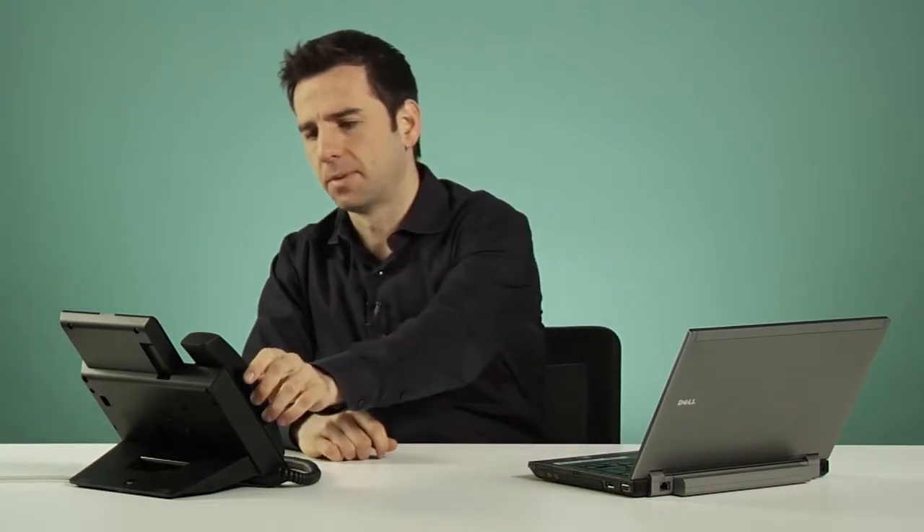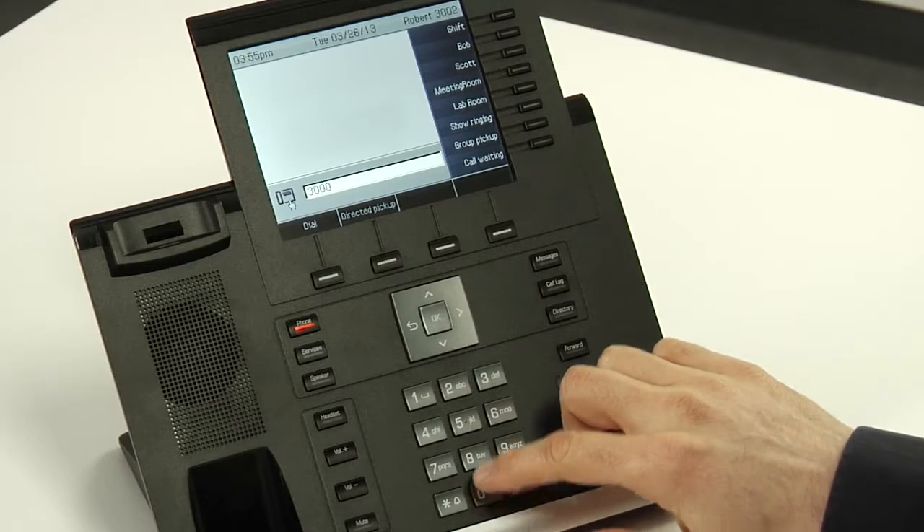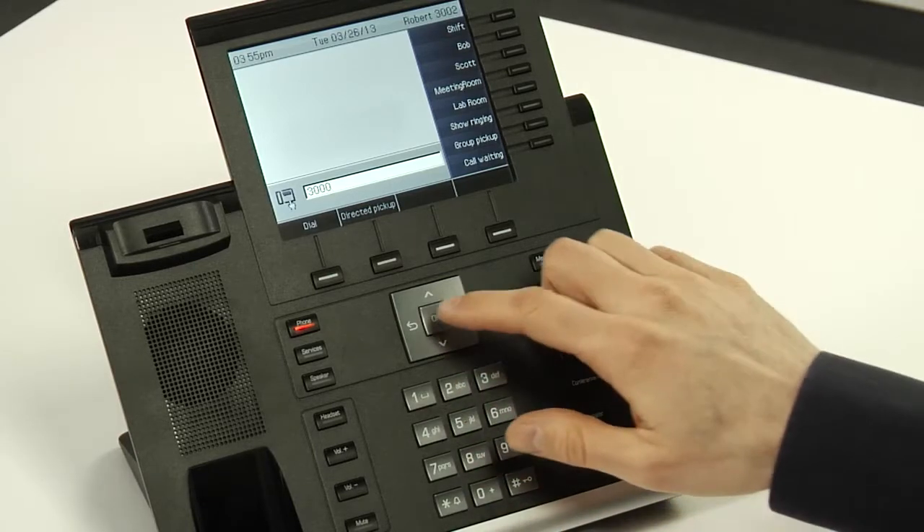There are several ways to place a call. The first and easiest way is to simply pick up the handset and then dial the extension. I can then either wait a few seconds for it to automatically dial or just press OK.